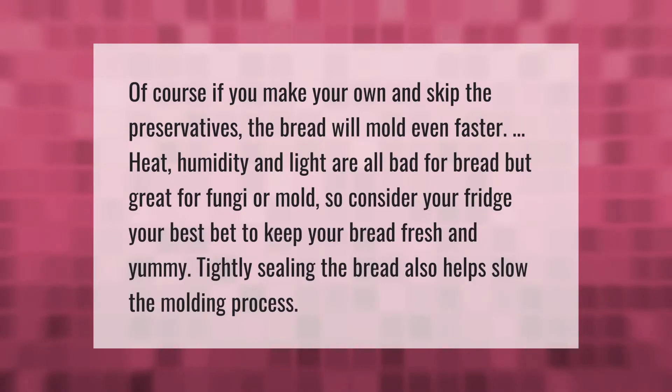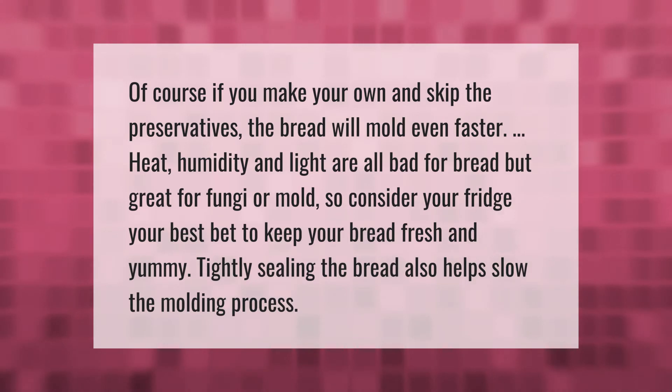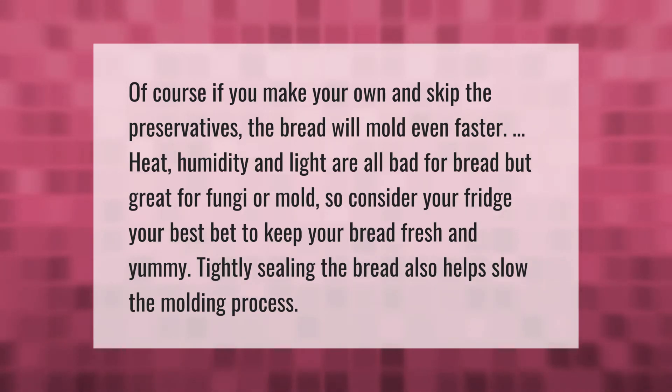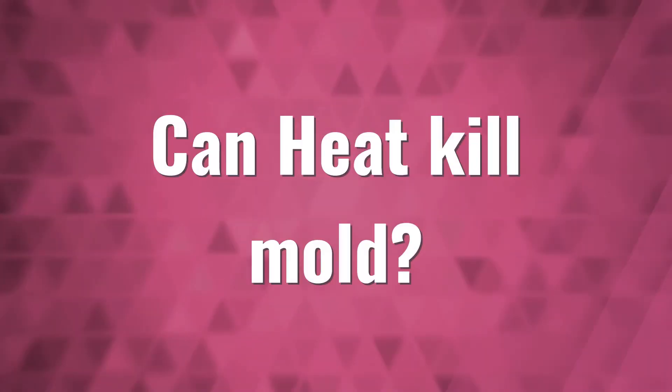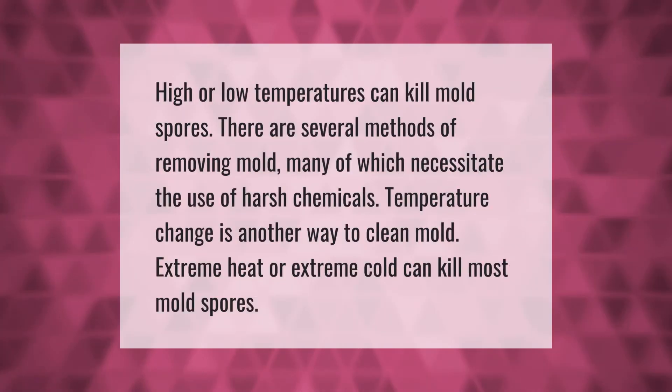If you make your own bread and skip the preservatives, it will mold even faster. Heat, humidity, and light are all bad for bread but great for fungi and mold. Consider your fridge your best bet to keep bread fresh, and tightly sealing the bread also helps slow the molding process.